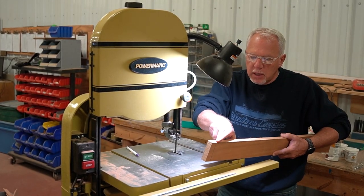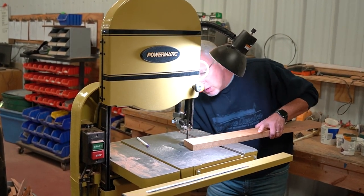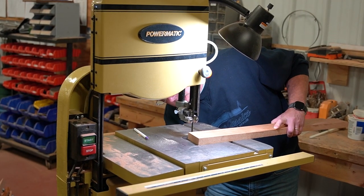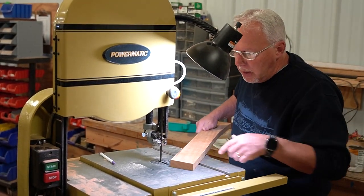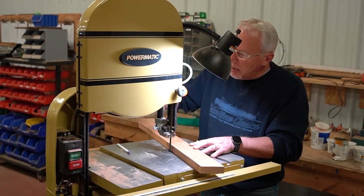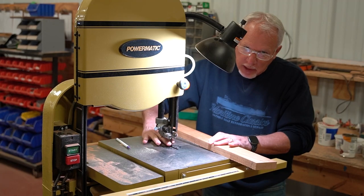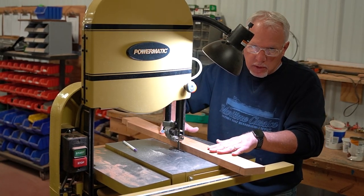So I'm going to set up the bandsaw to cut this angle. What I'm going to do is loosen the table and tilt the table so the line lines up with the blade — right there. Tighten the table down in place and now we're at the right angle to cut. It's about two and a half to three degrees, so it's not much. Also, you want to drop your guides down to the board. That does two things: it lessens the wobble of your blade for a more accurate cut, and you don't want the guide way up when you're cutting with your fingers close to the blade — you want it down as close to the material as possible.